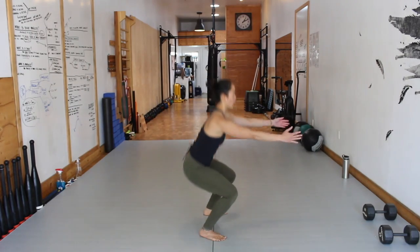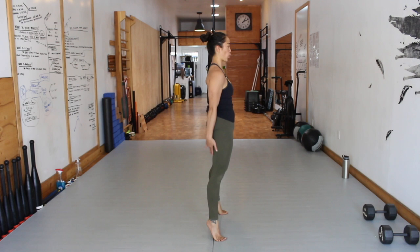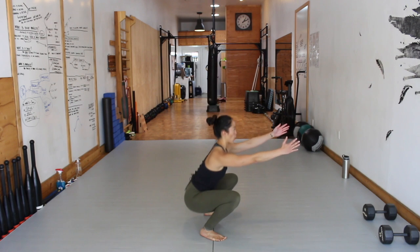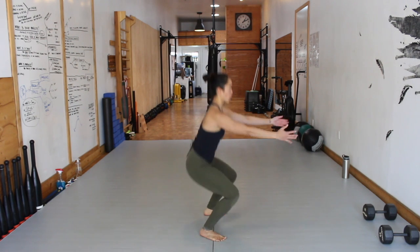Movement 2, Level 2: Ball of Foot Squat. Same setup as Level 1, but now you're going to drive out of the bottom of your squat all the way into the top position by driving through Ball of Foot. At the top, lock the legs. Extend the hip forward and squeeze the glutes and knit the ribcage down.